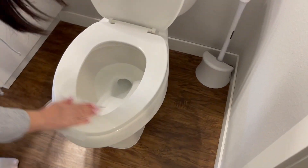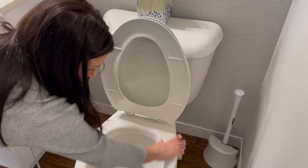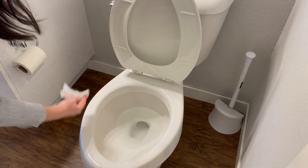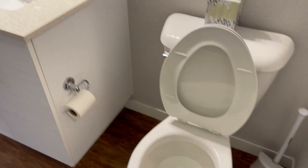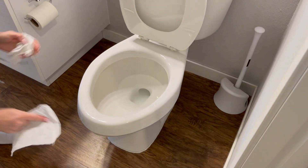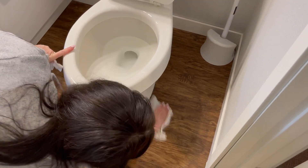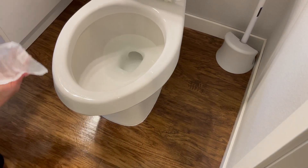Go to the toilet, wipe down the seat, lift it, and wipe under the seat. Then one more wipe on the floor around the toilet — you don't need to go nuts, just do that quickly.